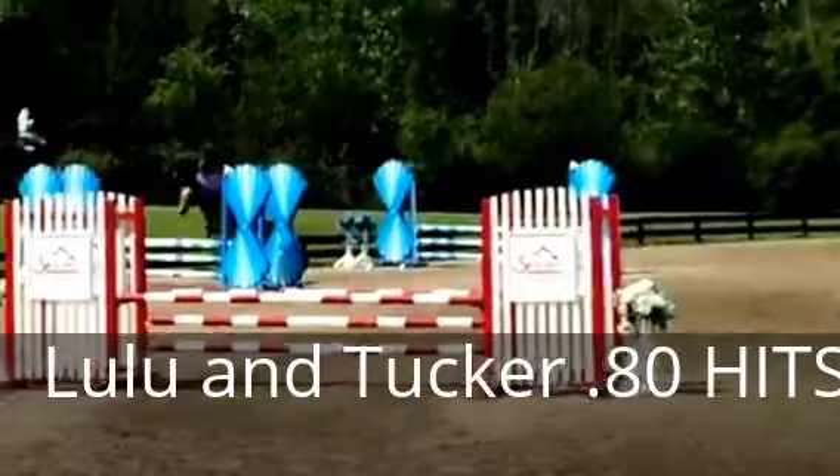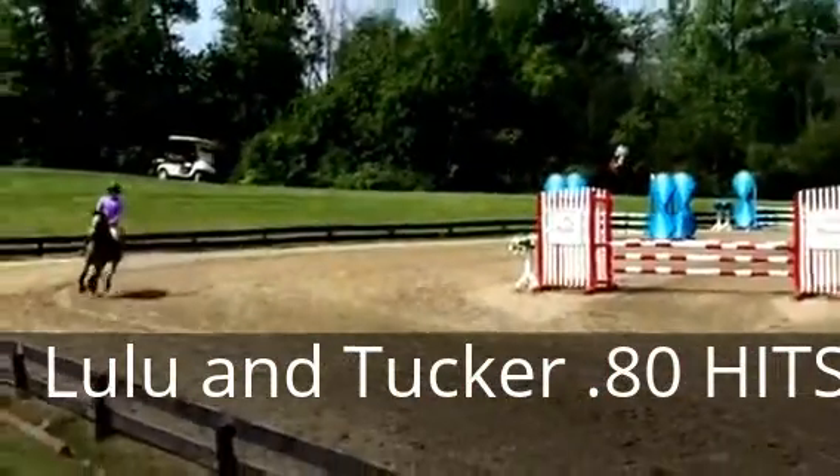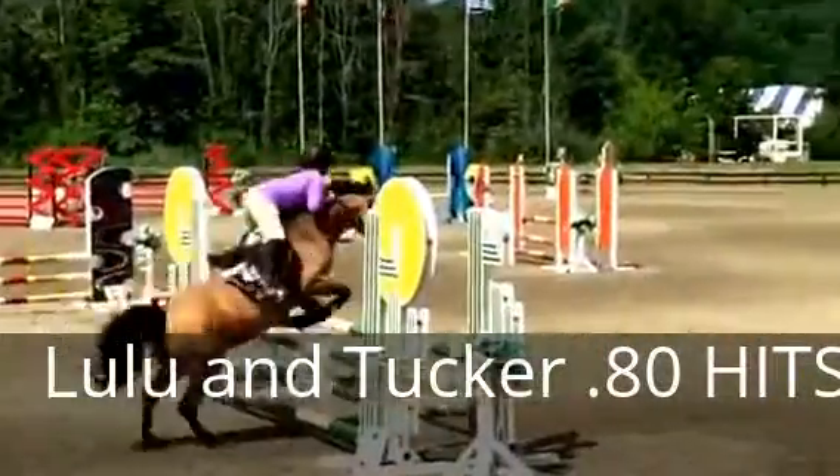Set up, sit up and come here, please. Breathe, sit up. Good.